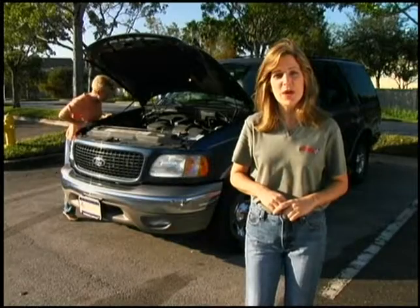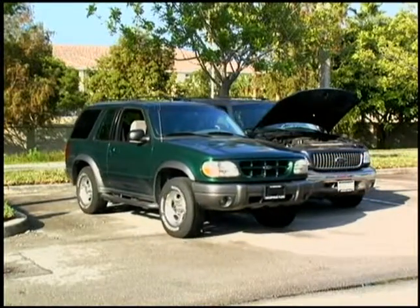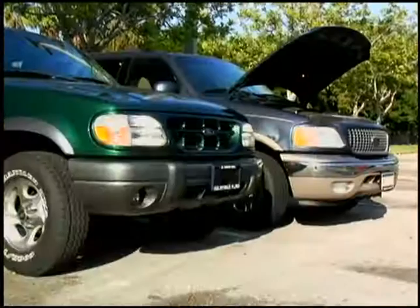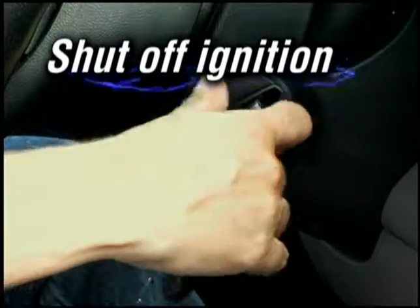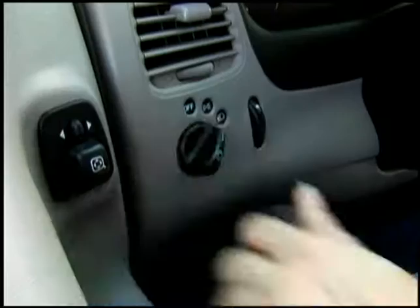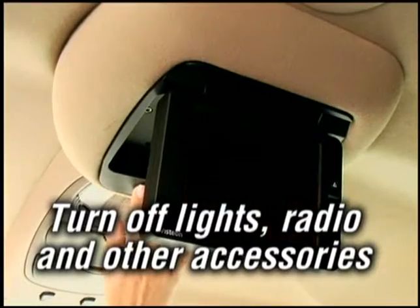But it's important to do it the right way. To properly jump start your car, the first thing you want to do is park the working vehicle close to the one that needs to be jumped — but don't let them touch. Next, shut off the ignition on both cars. Be sure to turn off your lights, radio, and anything else that can drain power.